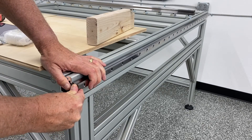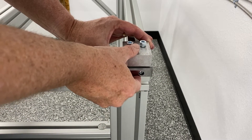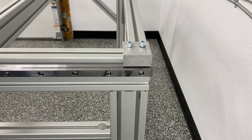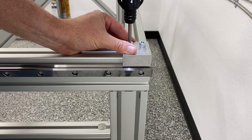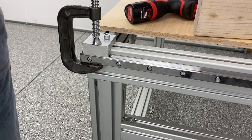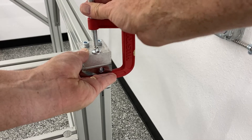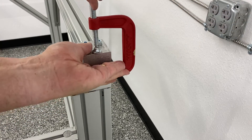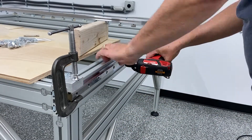Once you get that linear rail into place, you can work on lining it up. To do that, you use this little aluminum block that AVID supplies and you secure it to the top of the aluminum extrusion. The idea is to clamp the linear rail in place to that aluminum block on both ends, as you see me doing here. Once you get it clamped and everything's parallel to that extrusion, you can go ahead and tighten them all down.